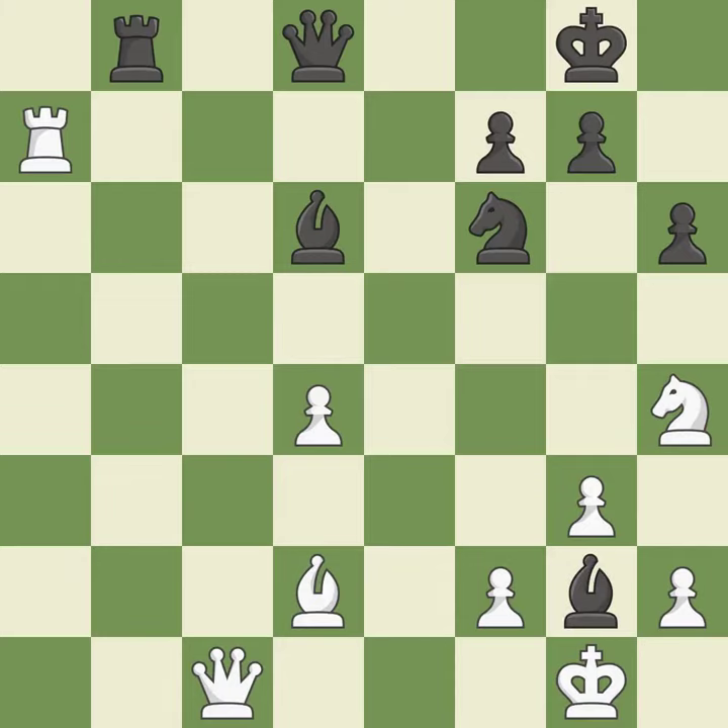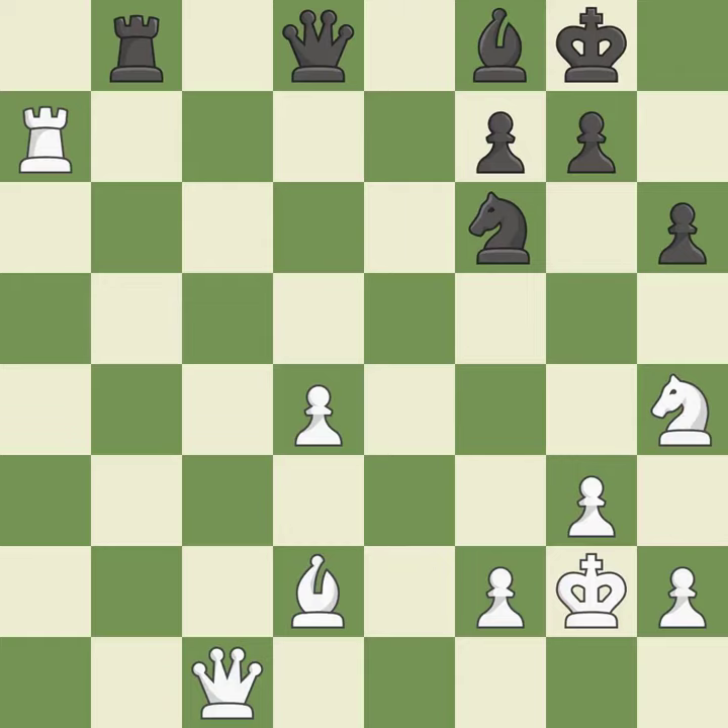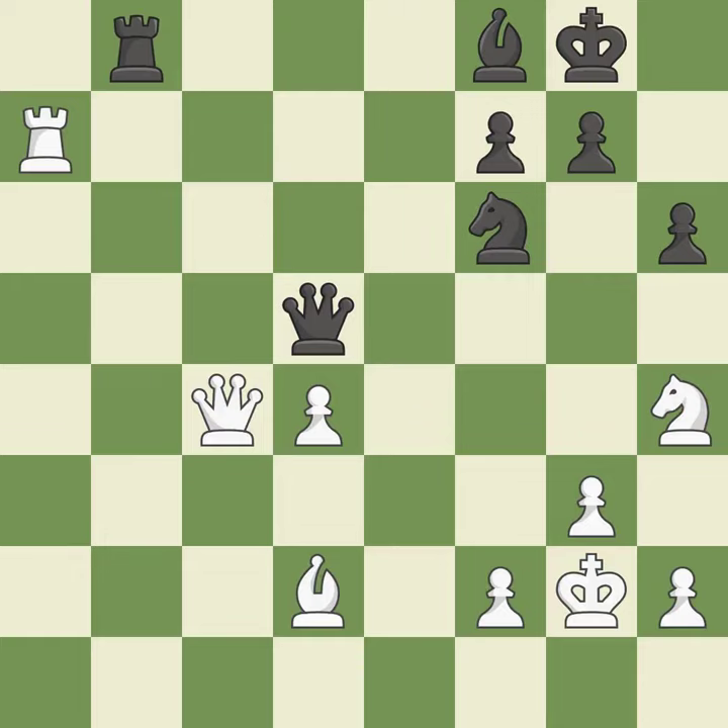There were worse moves, but also something much better — it is an inaccuracy. Takes back — it is best. This overlooks an opportunity to offer an equal trade of pieces — it is an inaccuracy. This defends the attacked pawn — it is best. This ignores a better way to add a defender to a vulnerable pawn. This allows the opponent to capture the checking queen — it is a mistake.